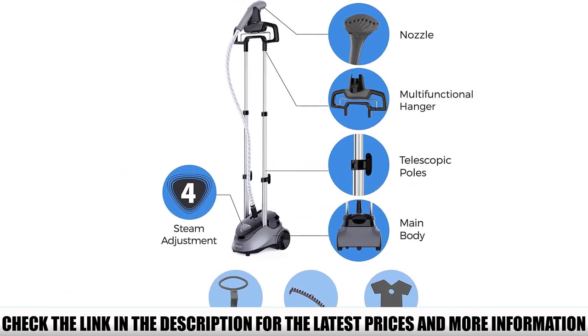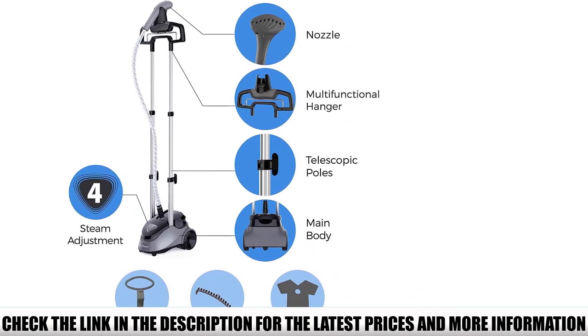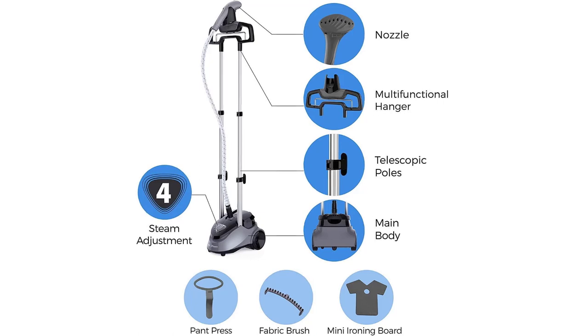If you are looking for something to steam heavy-duty garments like rugs and thick drapes, you may want to look for another product specifically designed for those purposes. For clothes, however, the included hanger and clips help make this steamer a great fit.